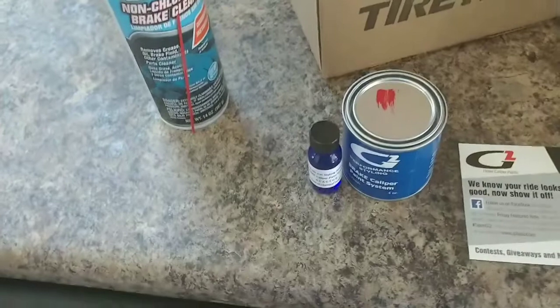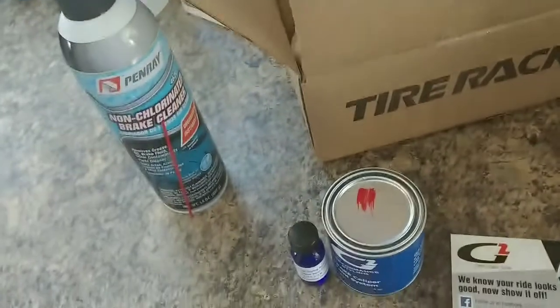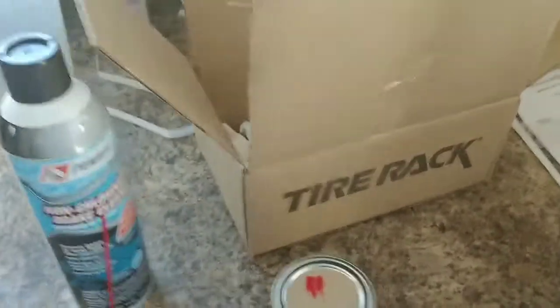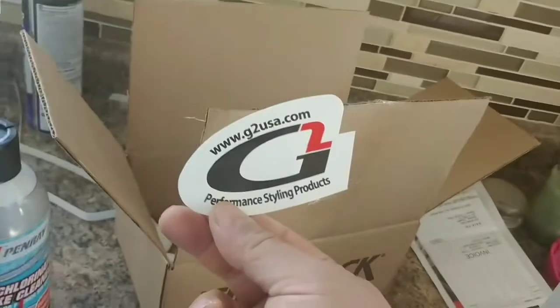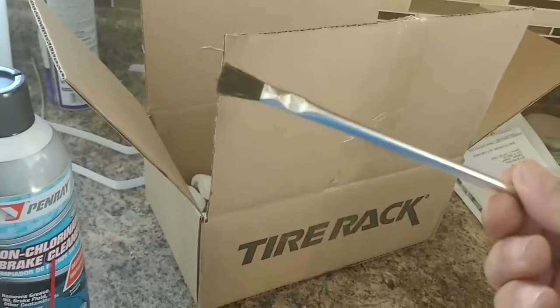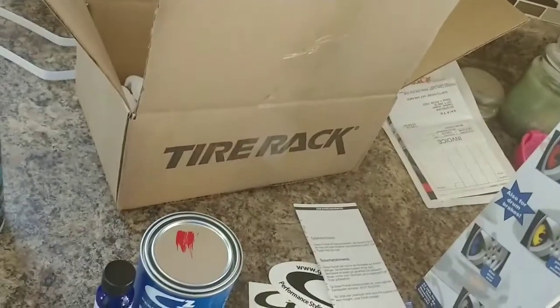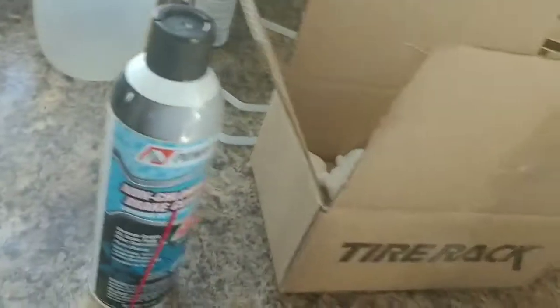Then you mix it up, let it sit for however long — I think it's about 15 to 20 minutes — let it activate. And then they give you this high-quality brush to brush them on your calipers. I talked to some other people that have done this and they had really good results with it, so I figured I'd give it a shot. And if it doesn't work out, then I'll get them powder coated. We've got some stickers here, and that's the collection. It almost looks like a brush for plumbing, like putting flux on — for all my plumbers out there. I might get a better brush than that. Some instructions, give me some helpful hints. A popsicle stick, a.k.a. stirrer. And that's pretty much the kit.